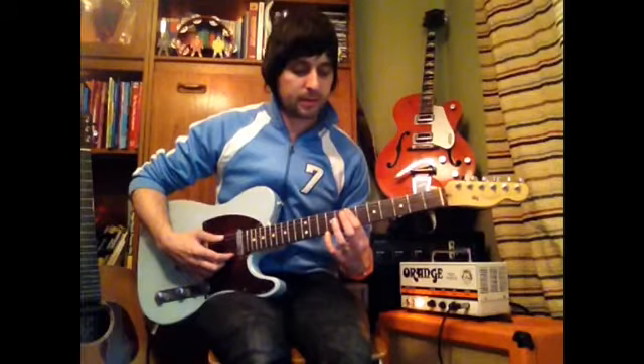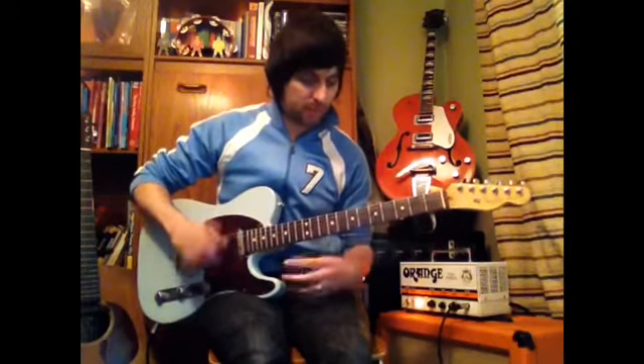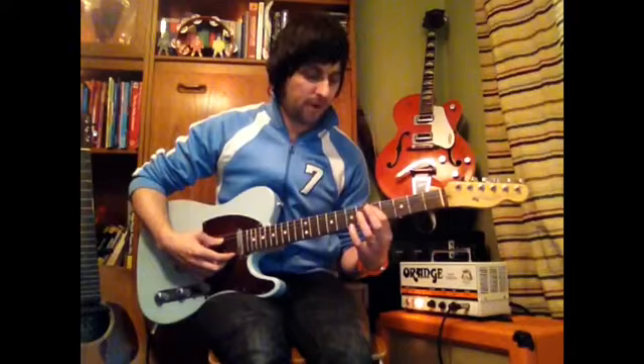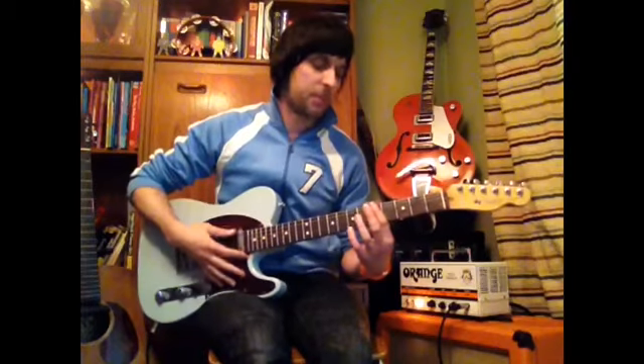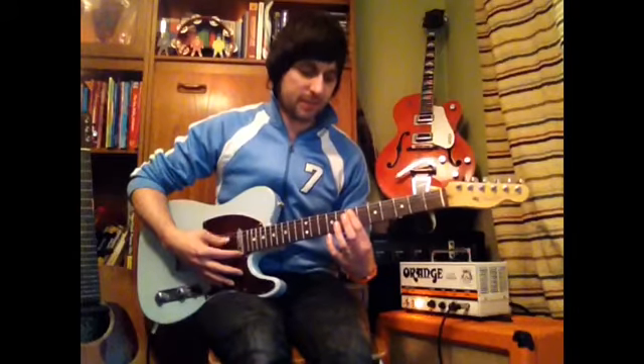Once you master that, do that round three times. Then on the fourth go around it's slightly different: we're going to go five five on your bottom string, five five, then move down a string five five. This time when you get to seven, you're going to go seven seven seven seven — four sevens. So: five five, five five, five five, seven seven seven seven.